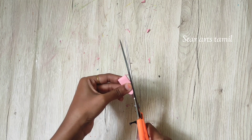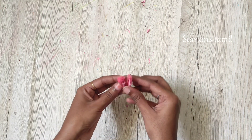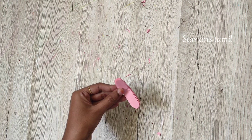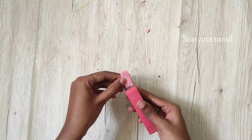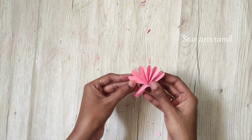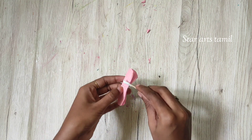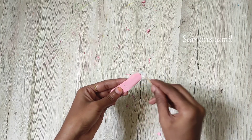If you cut the paper, you can cut the paper. You can cut the paper and cut the paper. In the center, you will add the paper. The paper will be used to add two pieces. This is the same as the opposite side.